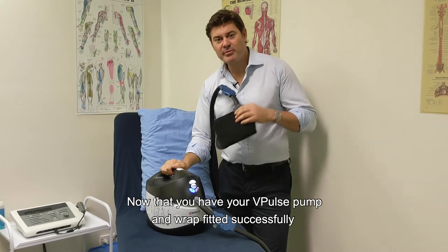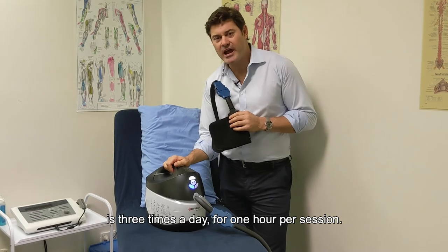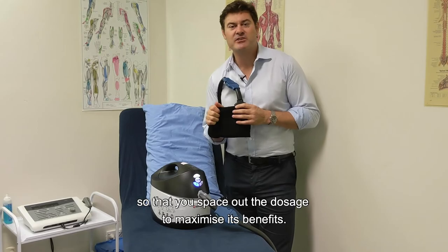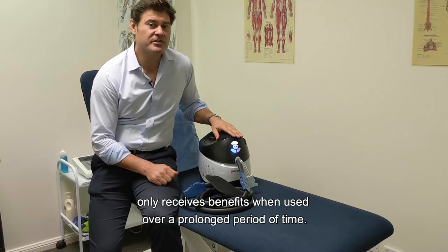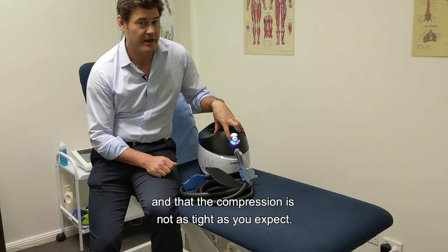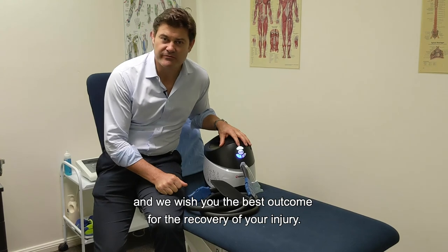Now that your V-Pulse pump and wrap are fitted successfully, the recommended usage in the first six weeks following injury is three times a day for one hour per session — morning, lunch, and afternoon — to space out the dosage and maximize benefits. It's important to note that both temperature and compression only deliver full benefits over a prolonged period of time, so the temperature may not feel as cold and the compression may not feel as tight as expected. This is intentional, to allow the extended duration to provide the best outcome. We hope you enjoyed this demonstration and wish you the best recovery.